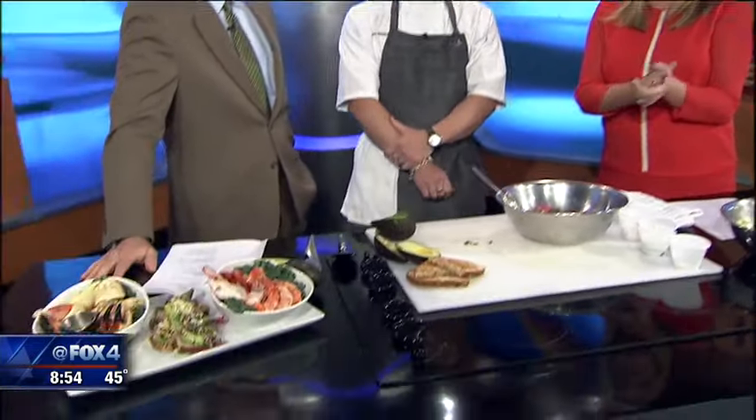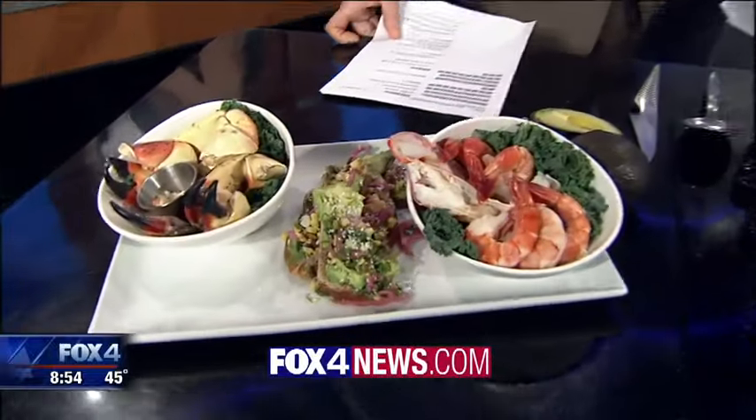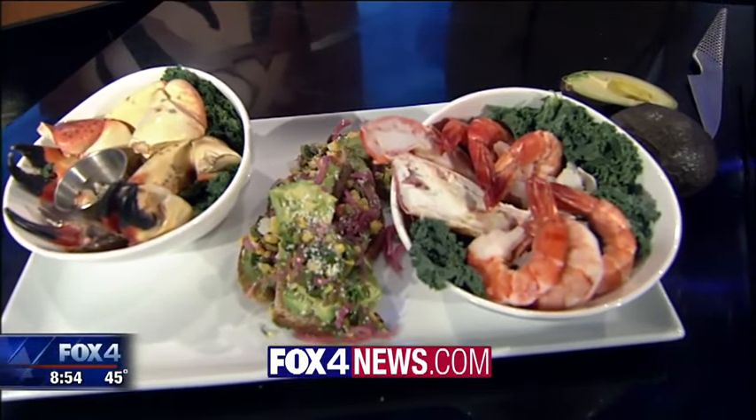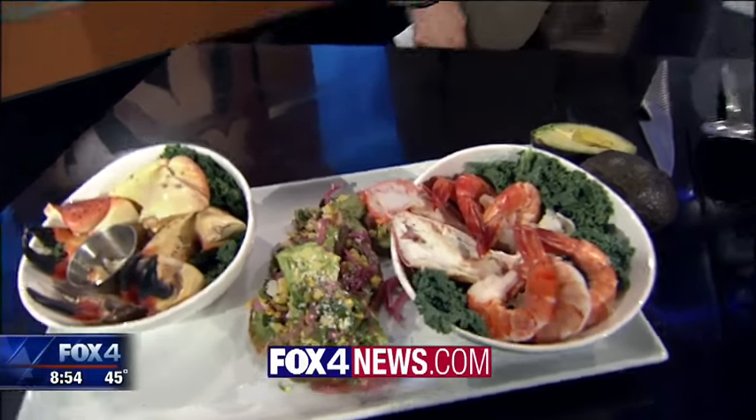Link to this recipe and also a link to Lover's Seafood and Market on our website, fox4news.com. We played stump the chef and I lost — you've been totally schooled. Thanks, Aaron. Thank you all very much.